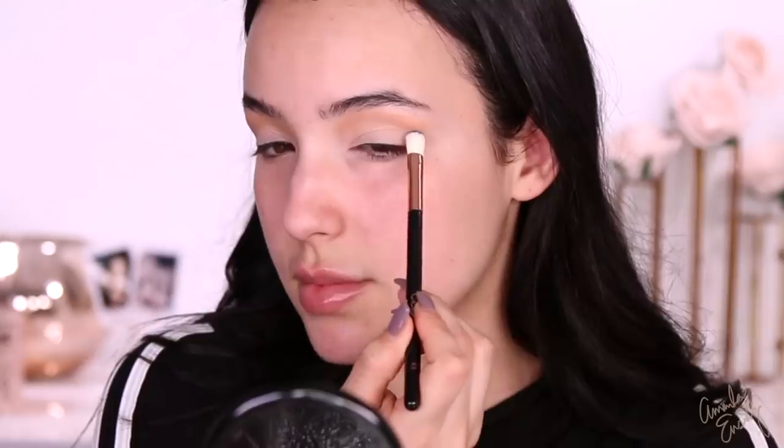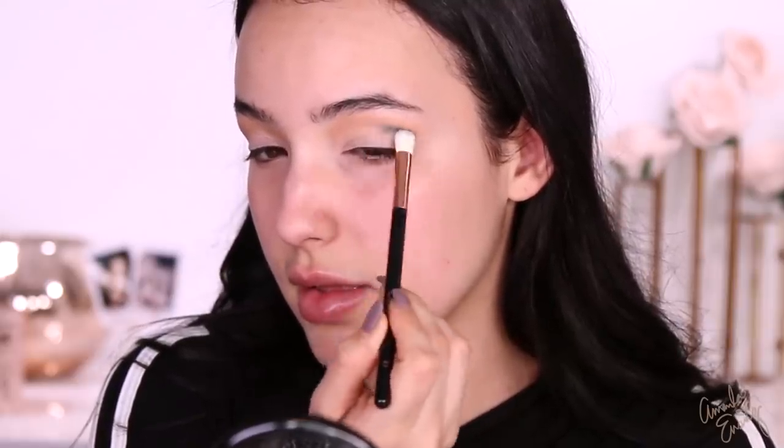This color is really calling my name. This is Cold Brew — it's like a matte bluish gray. I'm going to take an LC E3 brush. I've never used these brushes, so these are also first impressions for me. I'm going to dip into Cold Brew and start on the outer corner of the eye. Super pigmented. Wow.